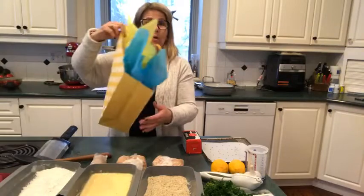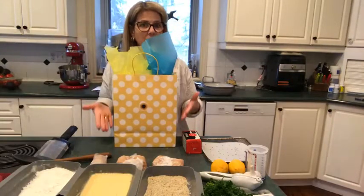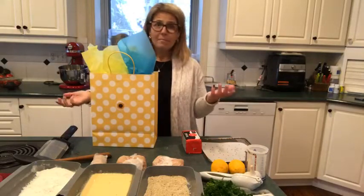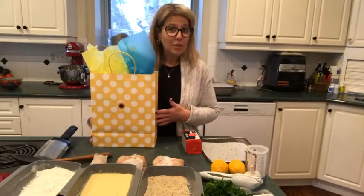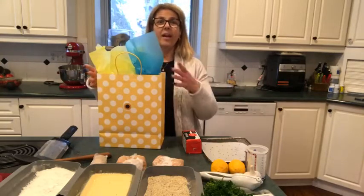I just want to show you, before we go into the recipe, what the bag will look like — something like this, a yellow or a blue bag. Whether you keep it for yourself or you gift it to someone else, that's the point of the whole thing.